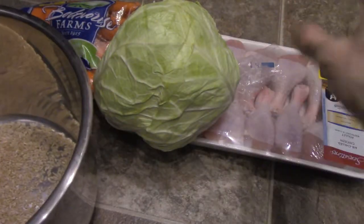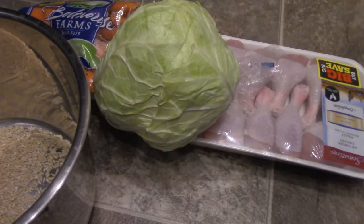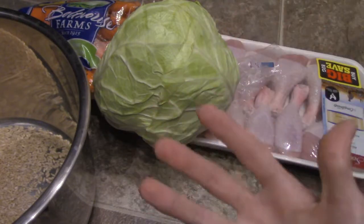So what I'm going to do is I'm going to put the chicken in there, I'm going to put the cabbage in there, and then I'm going to put the carrots in there, and then it's going to all cook at once with all the flavor and the juices.